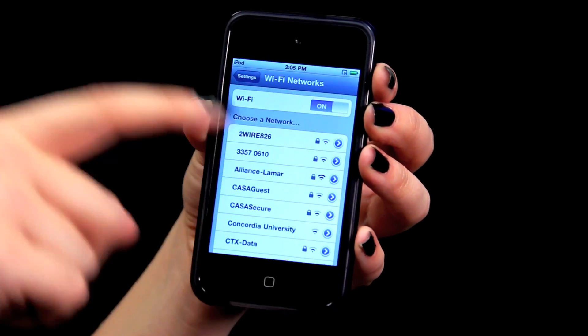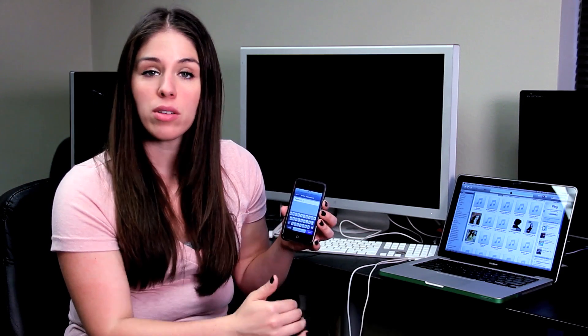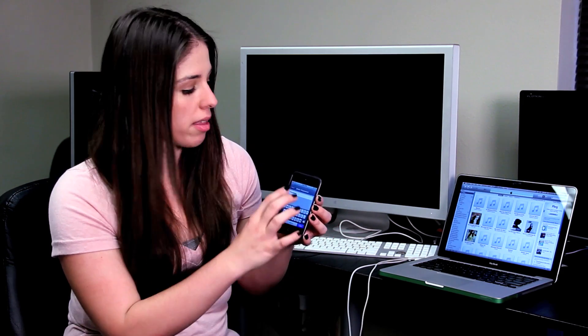Once you see the available Wi-Fi networks, if you want to see more information about them, you'll hit your blue arrow and enter in your user name, and that will give you access to your IP address and information like that.